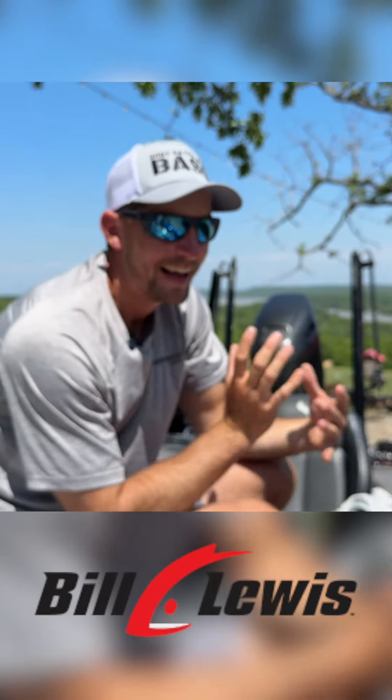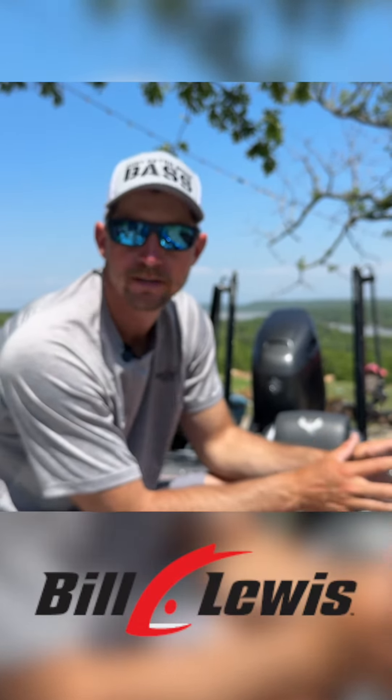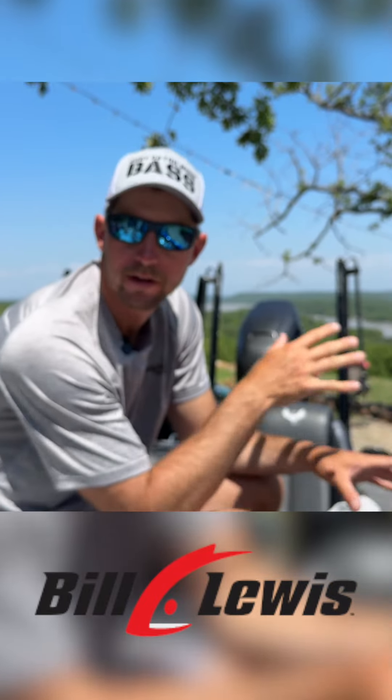I really hate fishing muddy water, but whenever I'm forced to, I kind of go to an area where I know there's fish. For me it's all about putting my bait closer to the piece of cover than previously. Whenever that water gets muddy, that bass is going to nestle up next to a piece of cover and get really tight to it.